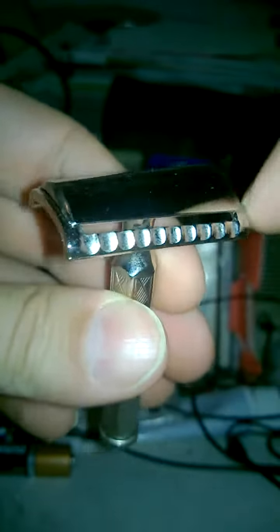Asymmetric regression — this side is more aggressive, bigger gap, more blade exposure. This side is less aggressive, smaller gap, less blade exposure.